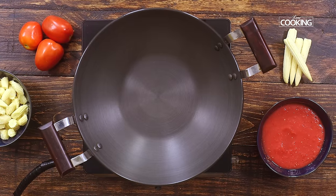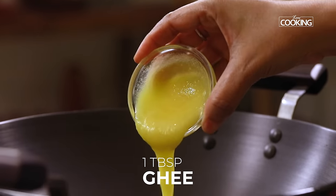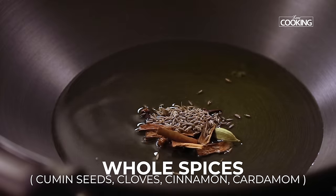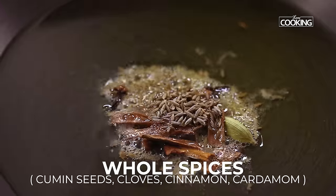Take a nice wide kadai, add 1 tablespoon of oil and 1 tablespoon of ghee. If you don't want ghee, you can just use oil. Once it's heated up, add the whole spices — cumin seeds, cloves, cinnamon and cardamom.